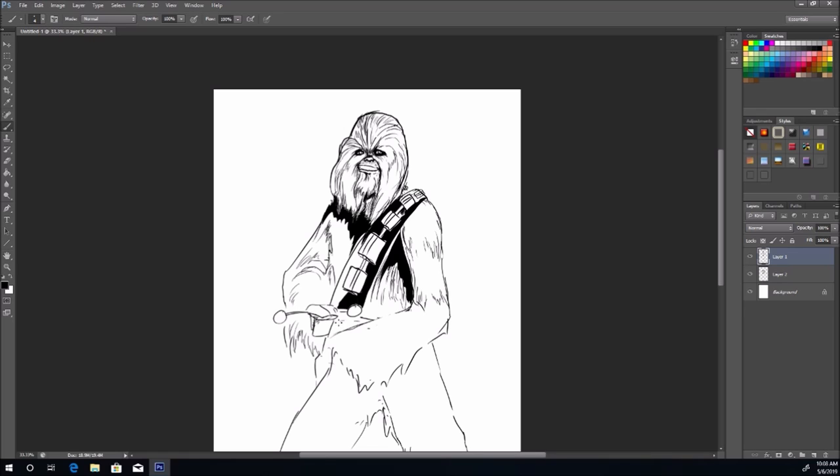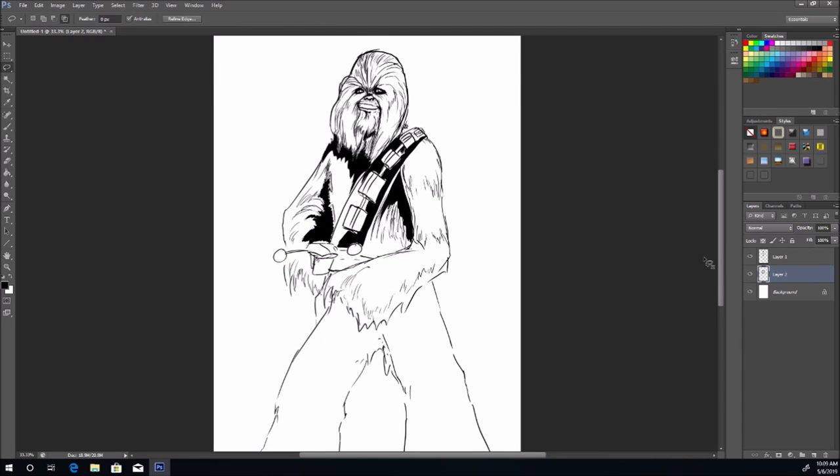The crossbow doesn't have any string to shoot the laser, but I don't know how it works — I'm not going to assume. It's fun though. Once you guys are done, tag me online and use the hashtag odd drawing Chewbacca, May the Fourth be with you. Let's add in some more heavy blacks here to really make stuff stand out and pop, and give it some dimension.